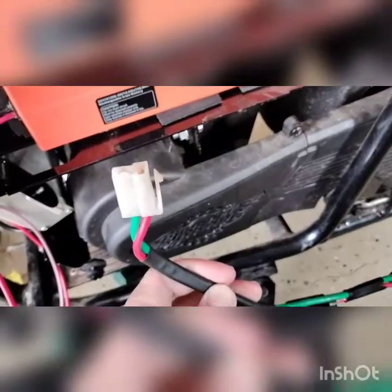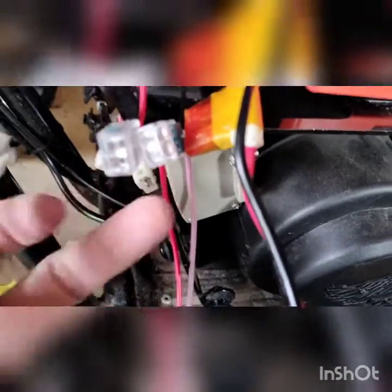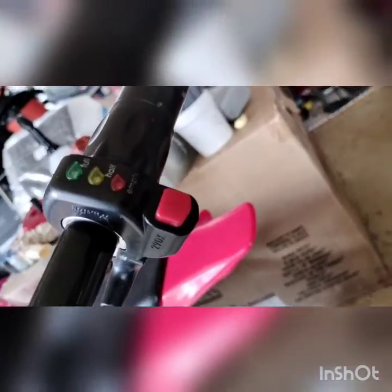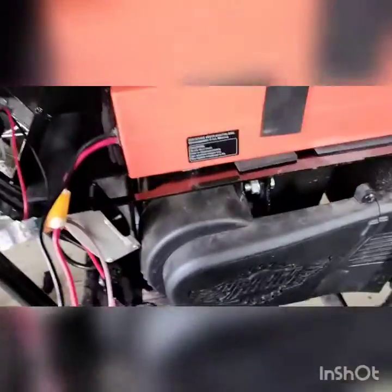I gotta join the charge wires to the battery wire. Here is the moto harness I took off the original battery pack - I'm going to plug that into the controller for now. It's a 36 volt controller, it'll be fine for a while. I'm going to order a 48 volt controller and a new grip with a voltage display on it to replace that.